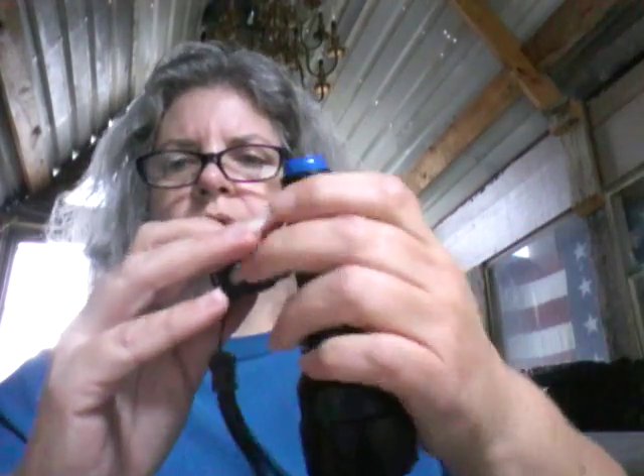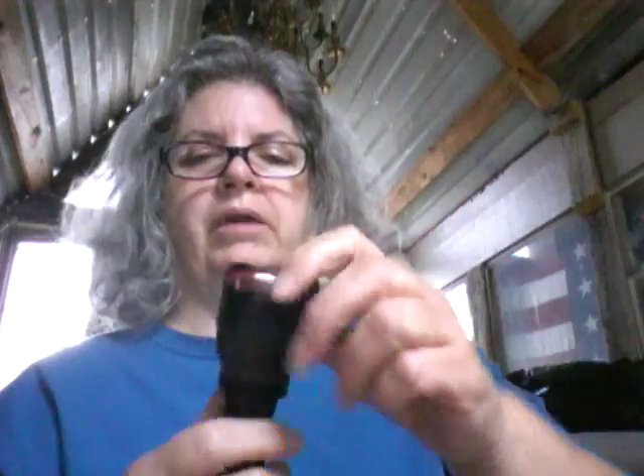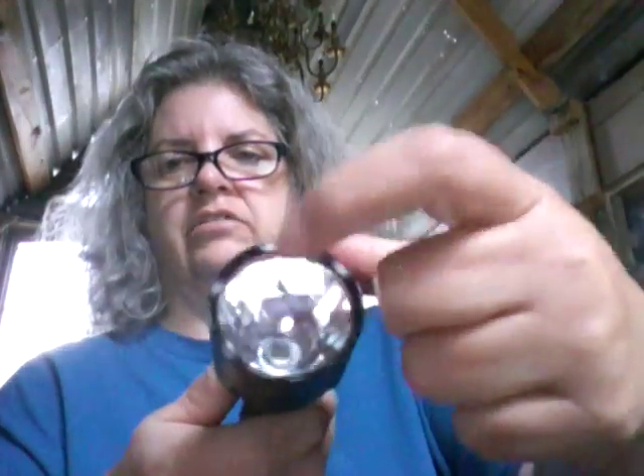They do have the little rubber gaskets in here so that they become — I don't know if they're waterproof or water resistant. I wouldn't dunk this in the lake or the river or the pool or whatever and then really expect it to come back on. It also has a red gasket around here.